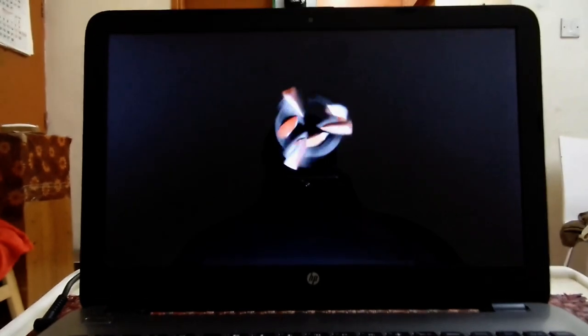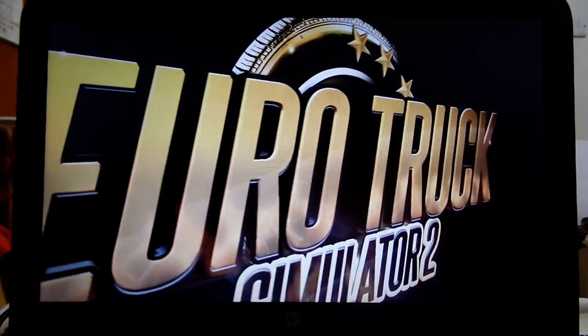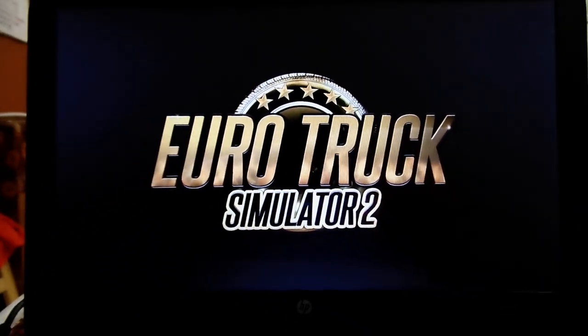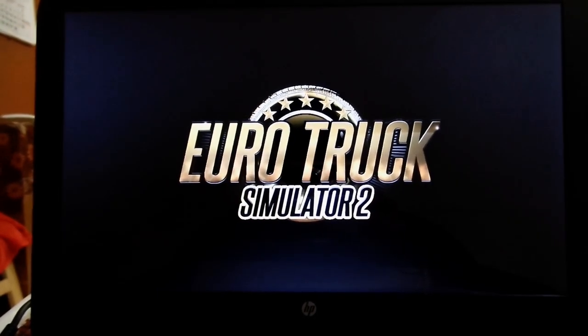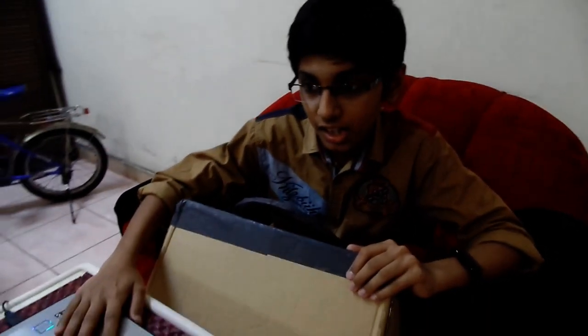Now we can see how we can connect it. Now I have connected this steering wheel to the computer. Now let's see how we can use it for playing.